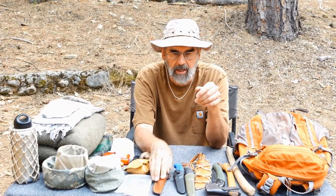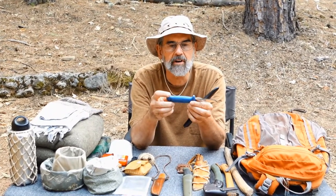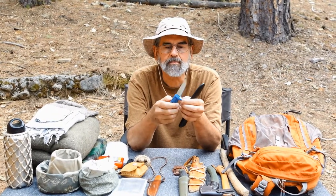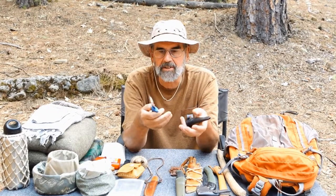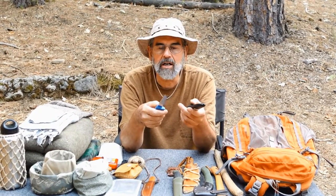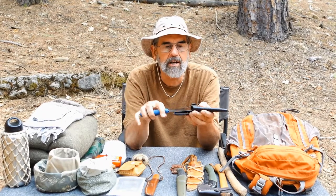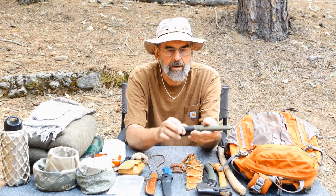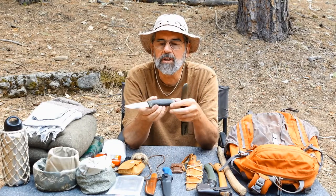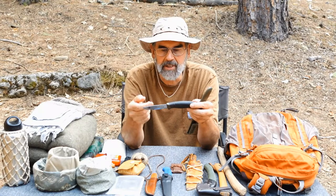Carbon steel blades require a little more work to maintain, but these Moras are just good, no-nonsense knives. They don't cost very much — around $12 to $15. I recommend starting with something like this so you know what a good knife is and how it works before spending a lot of money on something that isn't really what you need. The handle on this one is a bit big for some people — it fits me fine since I have larger hands. This other one is the Mora Companion — it has a more ergonomic handle grip, and some people like that. The knife itself is essentially the same.